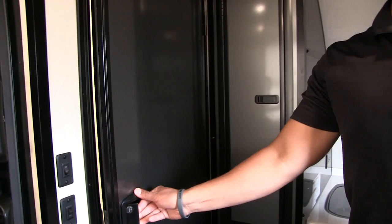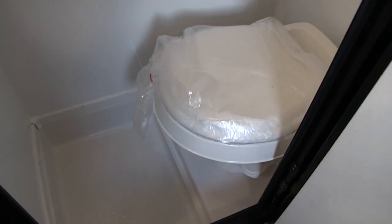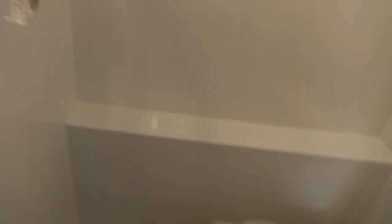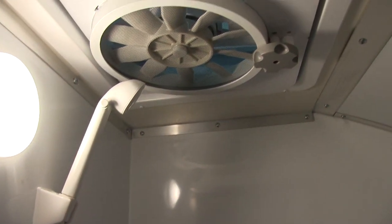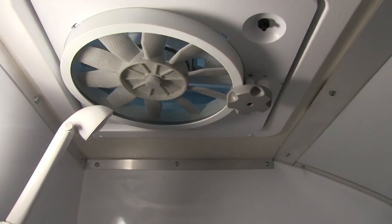Right next to me here is the bathroom. When we open this up, you can take a look inside — wet bath, foot flush lever toilet. Your floor is your shower pan. Right up above, you have the hand wand there, so nice and easy to take a shower. LED light. And then up top, you have a nice big vent fan to quickly help moisture escape out of here.